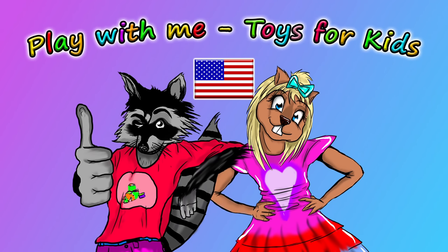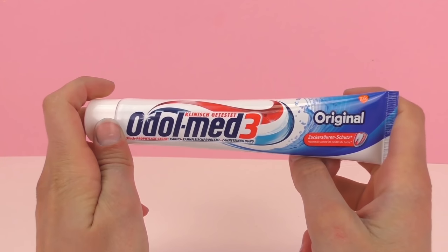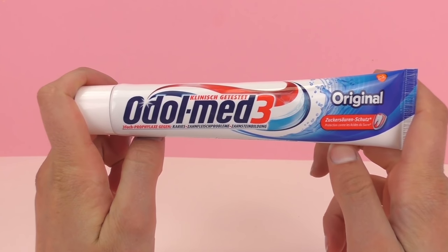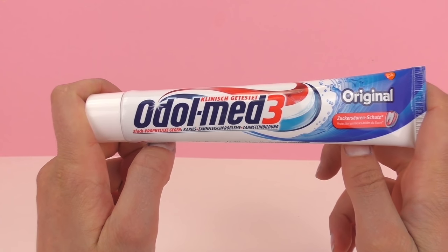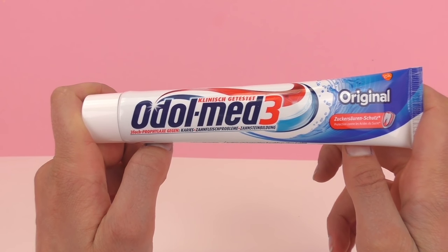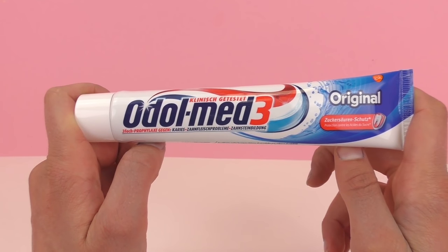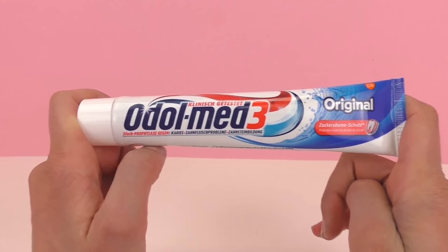Hello and welcome to Play With Me Toys for Kids. I think I finally found a toothpaste with three different stripes in it, and we will be figuring out how these stripes get into the toothpaste. If you haven't seen my other two experiments, you can go check them out. I've already cut open two toothpaste tubes and we saw how the stripes got into the toothpaste. However, that was only with two colors, and today I have three to show you guys, so I'm really looking forward to this experiment and I hope you guys are too.